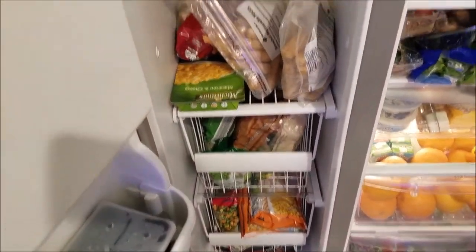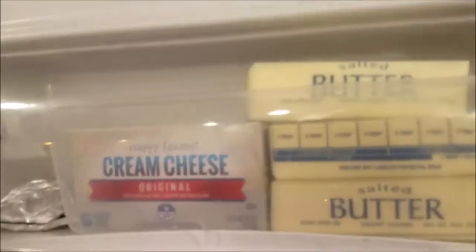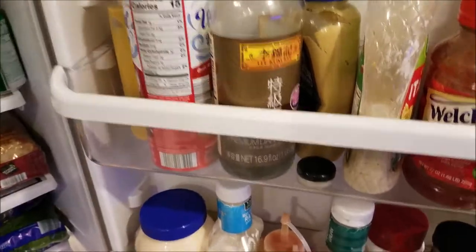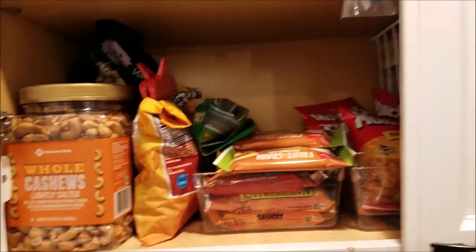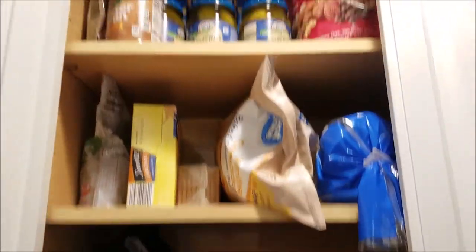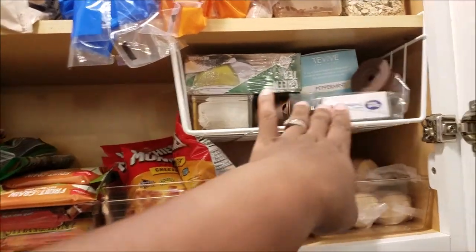This is the freezer. We still have more stuff to get for the freezer — we'll probably do that on a weekly basis. The butter, cream cheese, mayo, and all that is full. So that's the refrigerator. Now this is the snack cabinet — here's what we have going on here.